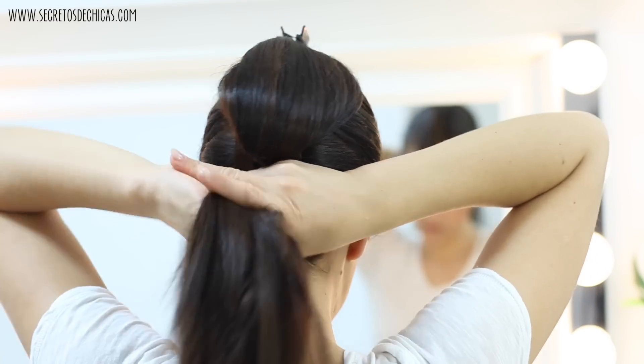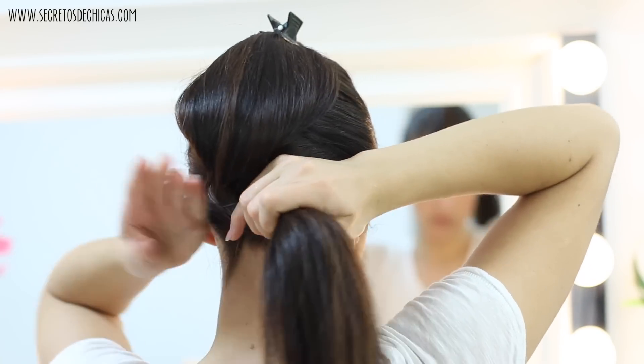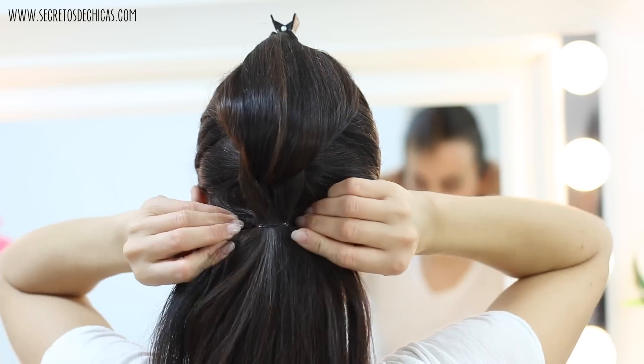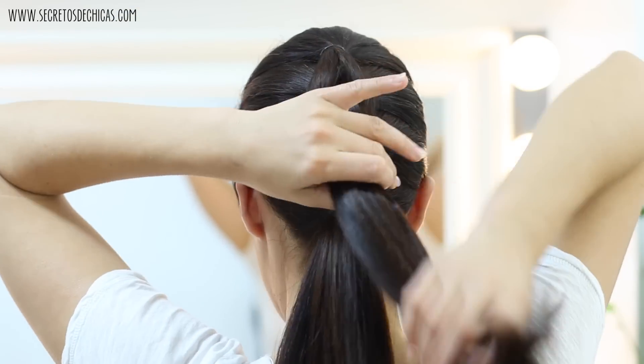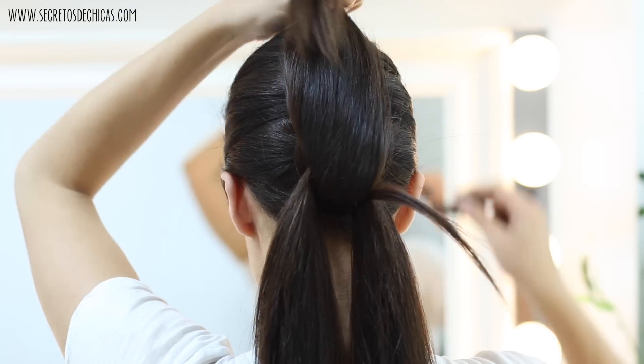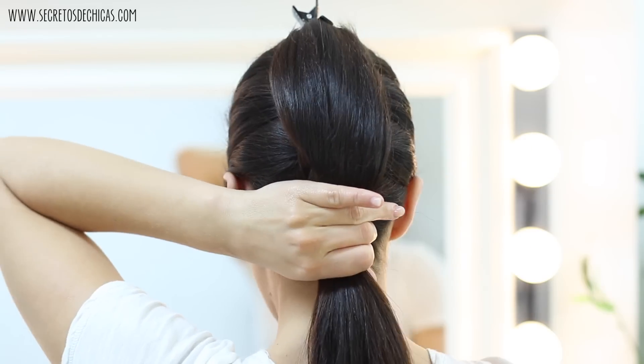Take those two loose sections and what's left of your hair and tie it with a small elastic. Repeat the same steps over and over again with the rest of your hair. Remember: release the top pony, divide it in two, take the bottom one, flip it up, pin it in place, take those two sections, bring them together and tie them with a small elastic.